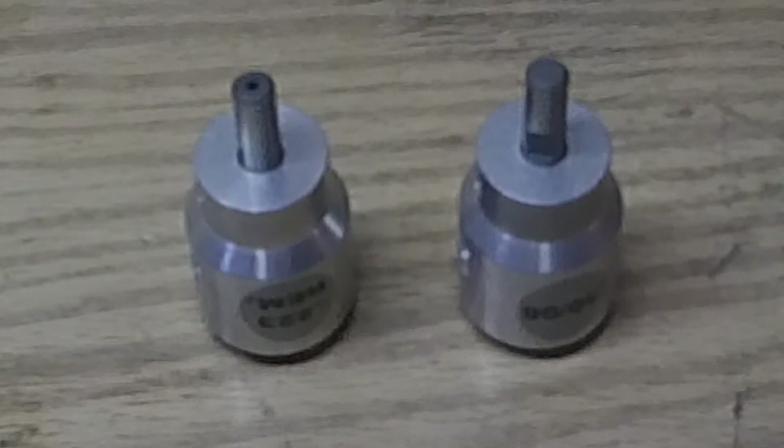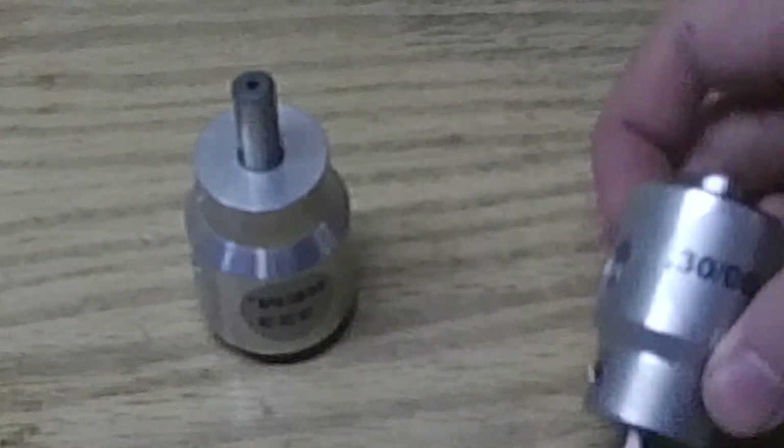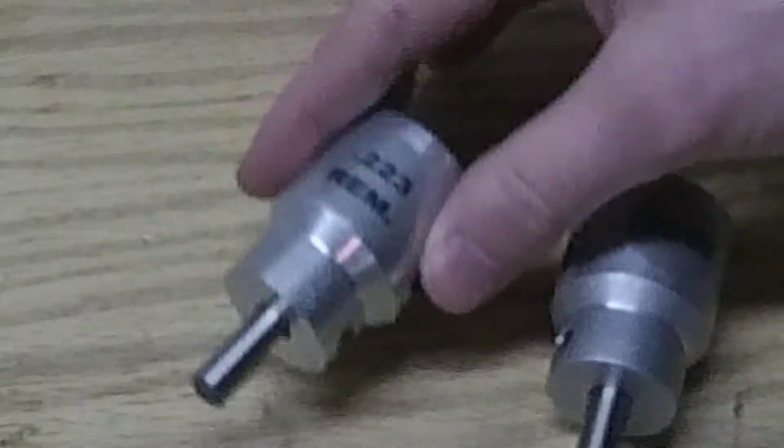This is a first impressions video of Little Crow Gunworks' World's Finest Trimmer. I picked up the .30-06 version and the .223 Remington version recently over Christmas.